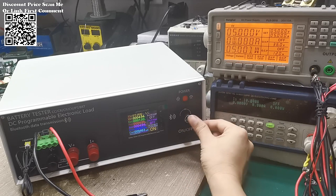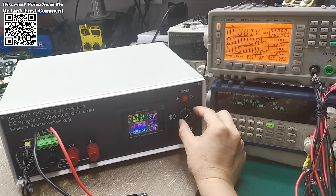Whether in automotive, renewable energy, consumer electronics, or industrial applications, this electronic load tester proves indispensable for ensuring optimal battery functionality and longevity.